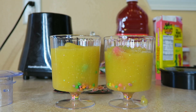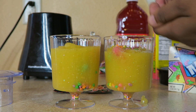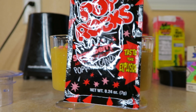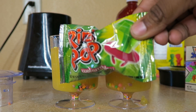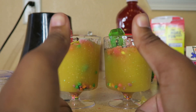Now on the top you're going to sprinkle some Nerds. Time for the Pop Rocks to go on the top. Ring Pops. Done with the mangoes.